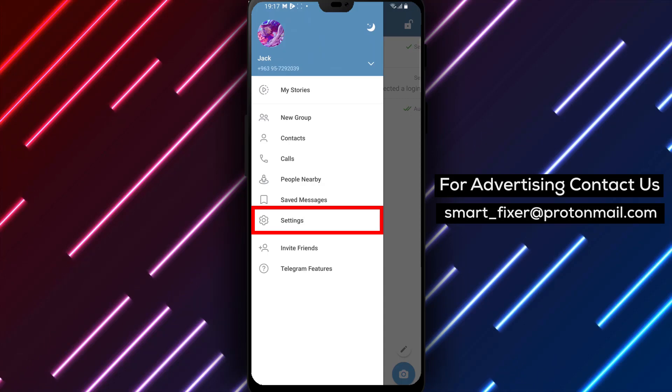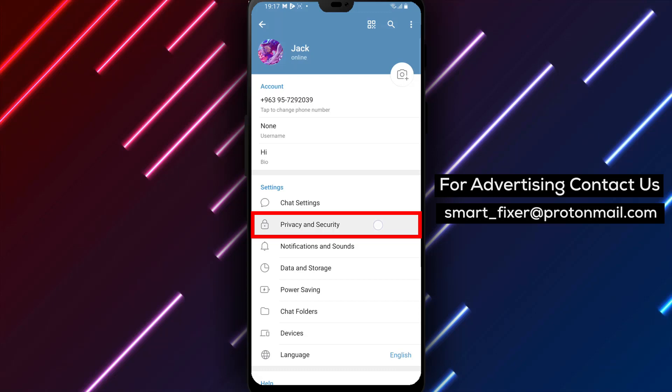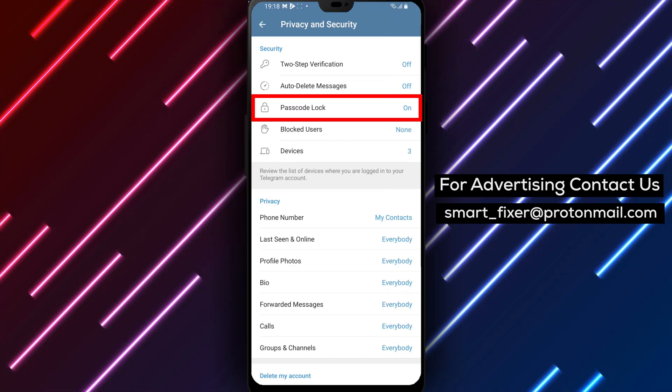Step 3: From the menu, select Settings and scroll down to find Settings and Privacy. Tap on it to access the settings related to your account's privacy. Step 4: Within the settings, find and tap on Passcode Lock.